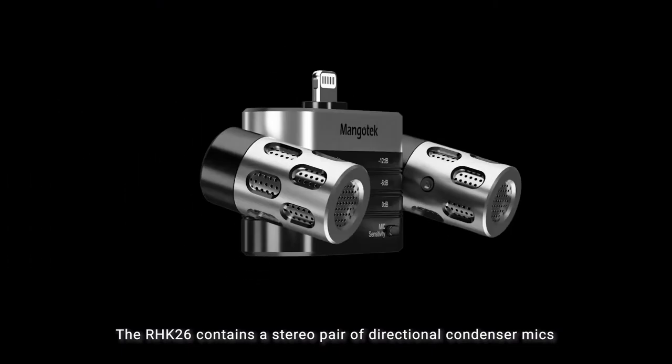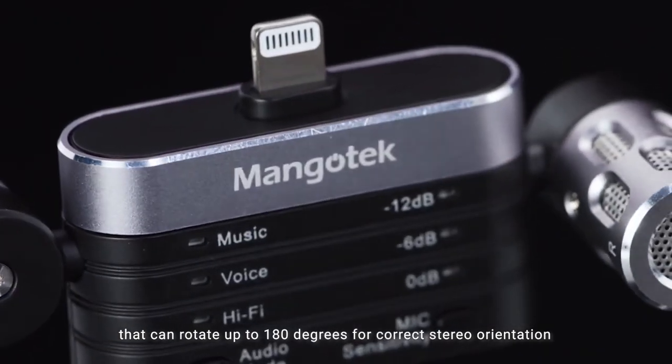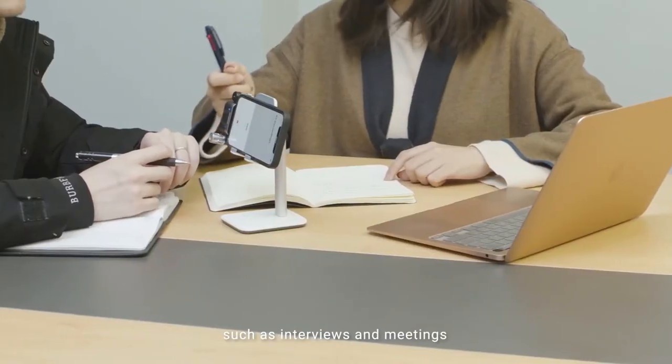The RHK26 contains a stereo pair of directional condenser mics that can rotate up to 180 degrees for correct stereo orientation, allowing you to record perfectly in multiple sound scenarios, such as interviews and meetings.